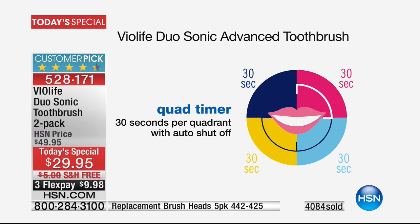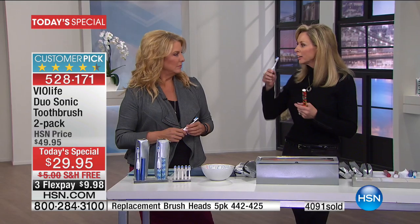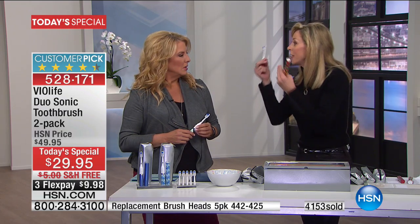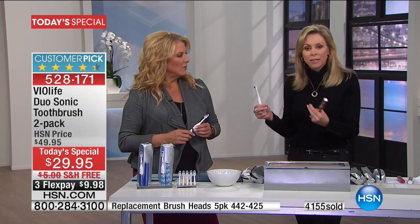You know that they're going to feel that little pause — it vibrates to let you know to switch to the different quadrants of your mouth. So you know that your kids and yourself are going to be brushing the four areas of your mouth for just as long as you're supposed to, without thinking about it. It will shut off after two minutes. I have nieces and nephews that are three and four years old. They use this toothbrush, run that timer, and their parents know they are getting the best brush that they can get.